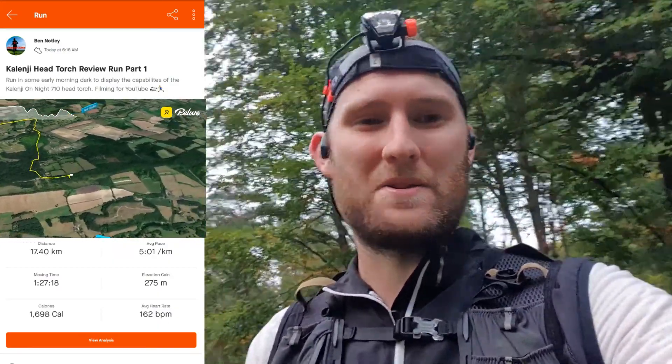OK, so I'm going to leave it there for today's video. I hope you enjoyed the little review of the head torch and I hope that was handy for you. If you decide to purchase it, let me know — just drop a comment below or send me a tweet. That's it for the running — I've got 9km back, just done 12, so not too bad.